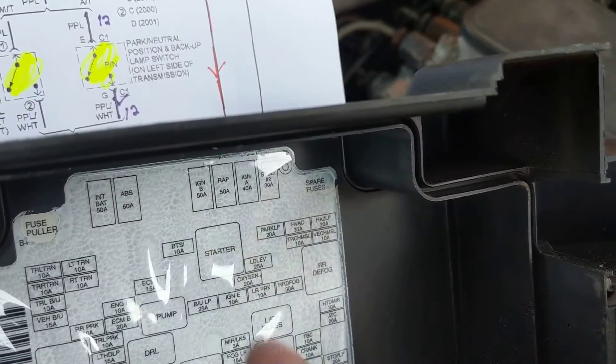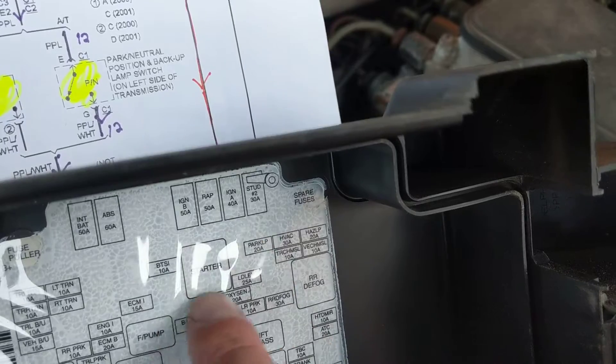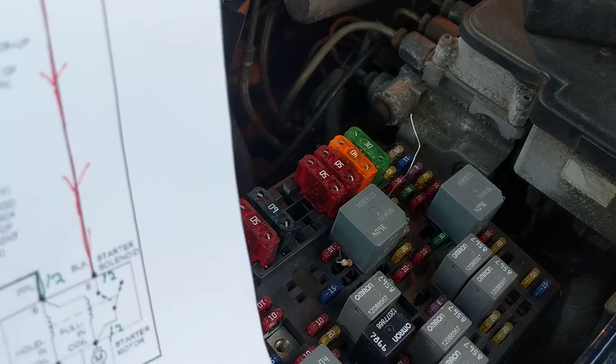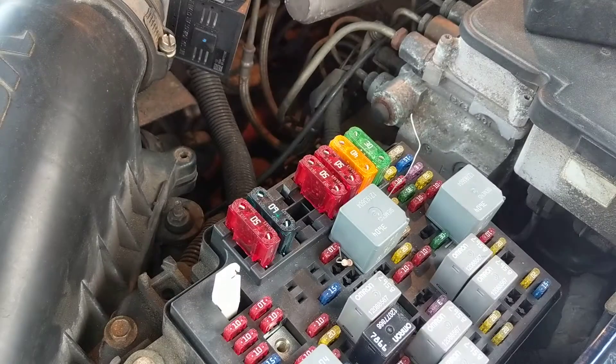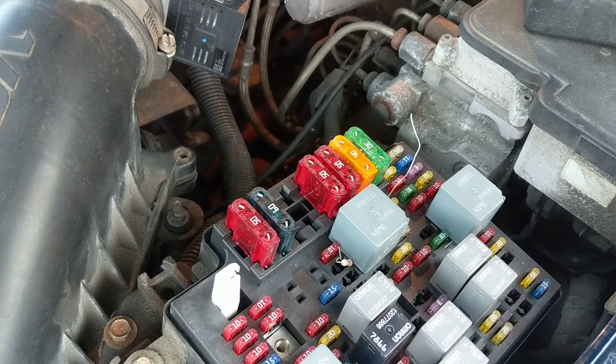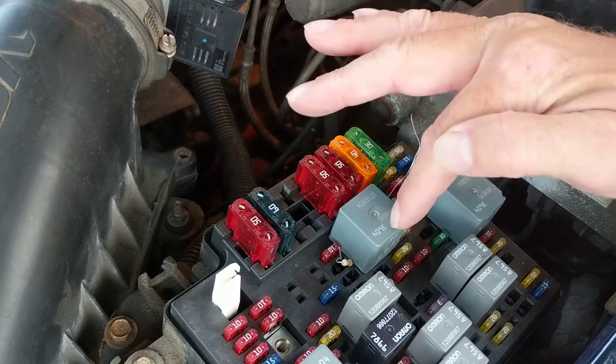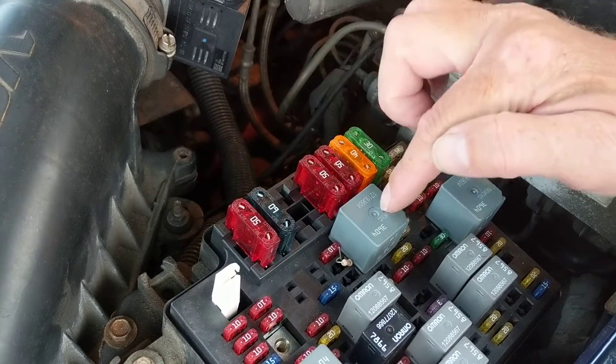The starter relay is right here. These are the small fuses, and this is the big relay over here. I'll show you in a second. Hopefully you can see it — this is the starter relay as I mentioned before in the other videos.